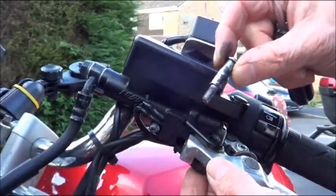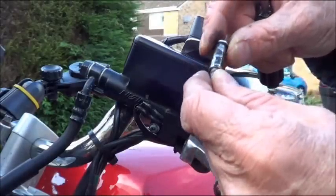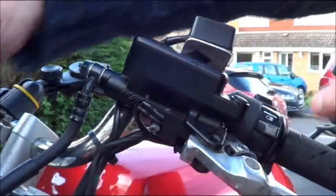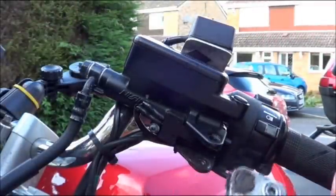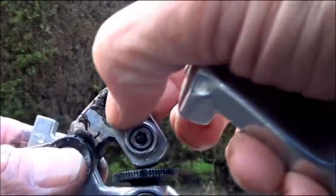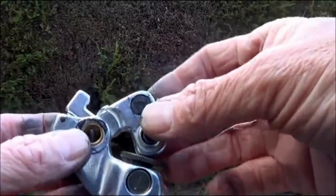Okay, that's the screw out — the threaded bit. Looks like a bit of grease is going to be needed later on. And that's the lever out. Now it looks like there's a little metal piece that has to come out of here, and we'll put that in the new lever in the same place.